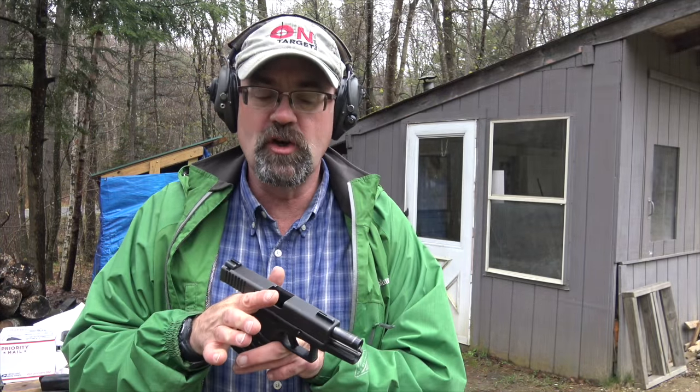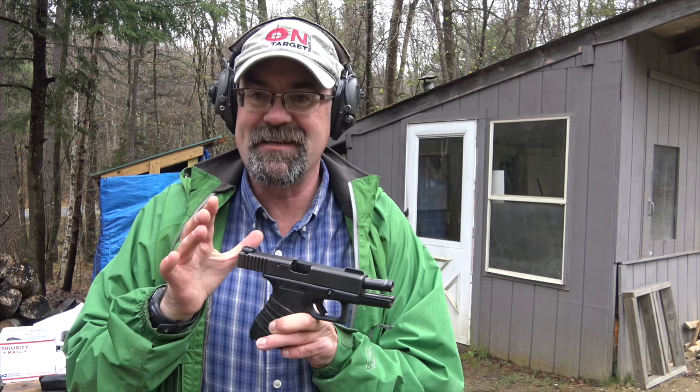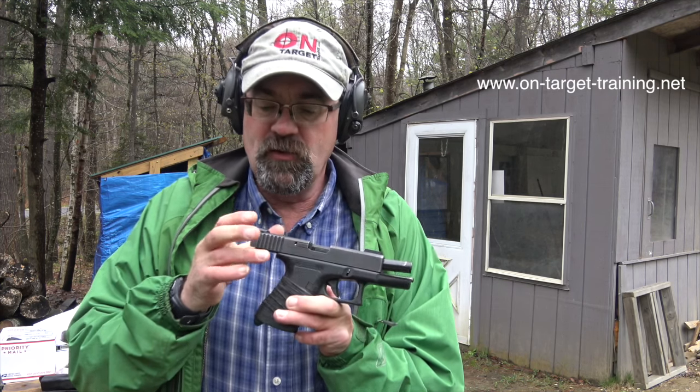Hey folks, GunsGear OnTargetTraining. I wanted to show you great sights from the TruGlo company — the TruGlo TFO. Many people have used the TFO.